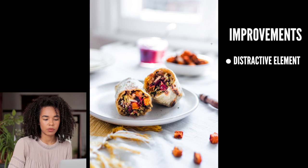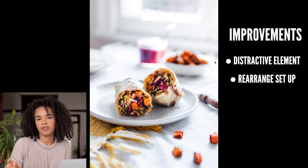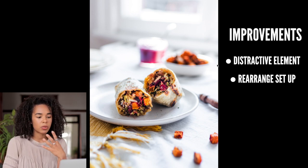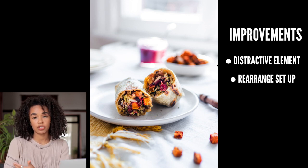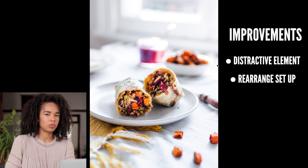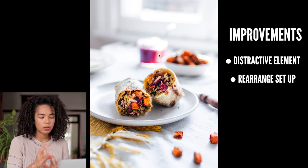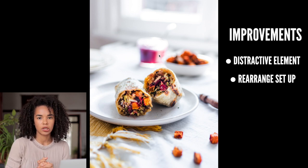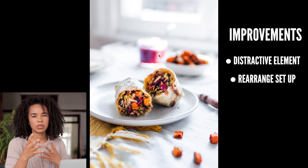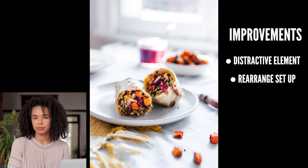What I would do to improve that is simply move the jar next to the sweet potatoes instead of placing it centered. That would still show the cranberry sauce in the scene but direct attention away from it being so prominent. With more free negative space in the center, I would probably add something like glasses of water — something that fills the space without distracting the eye.